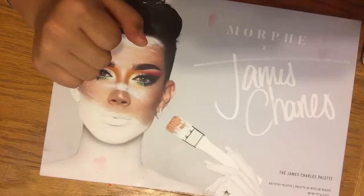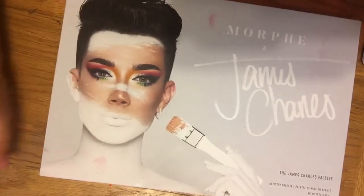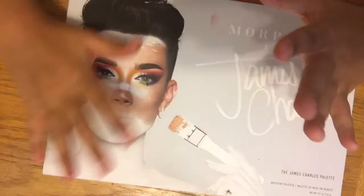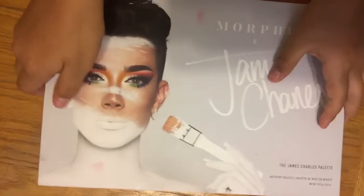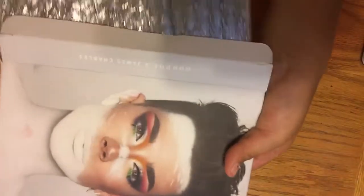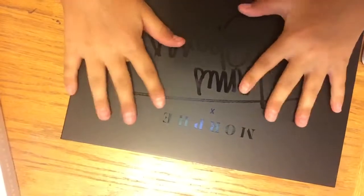I've never gotten one. My friend Addie has one and I'm like, can I please have it? And she said no. So here it is, I'm so excited. Let's go ahead and open this. I got it at Ulta, so it is real. It's the James Charles x Morphe palette and I got it at Ulta Beauty.